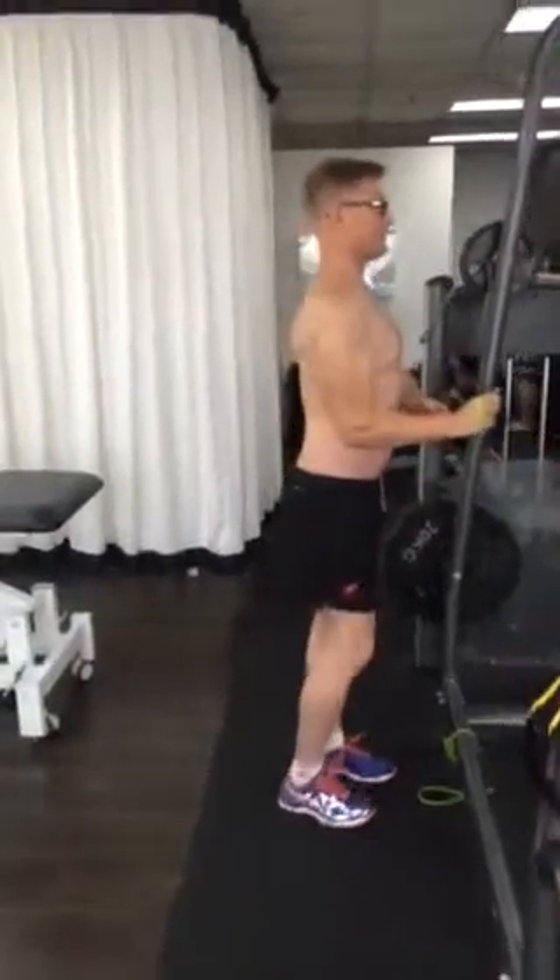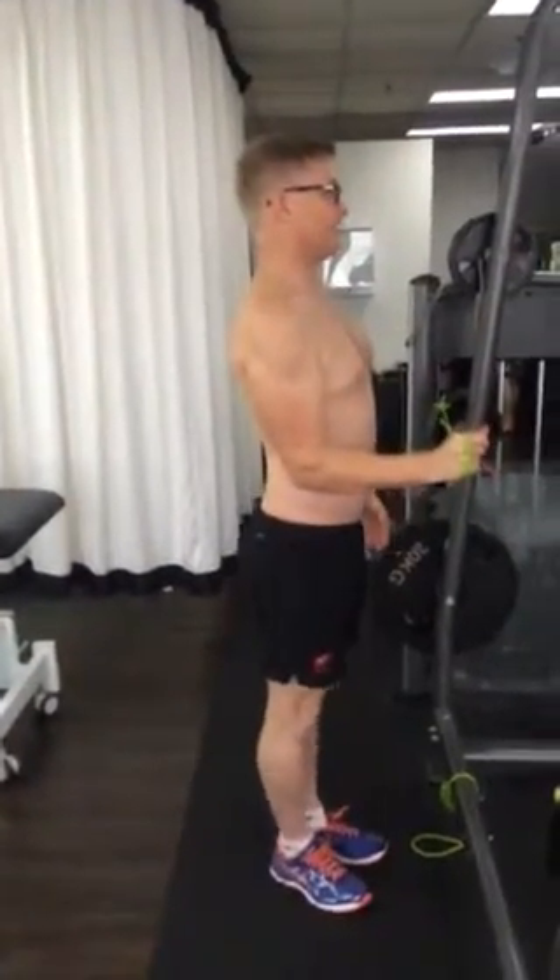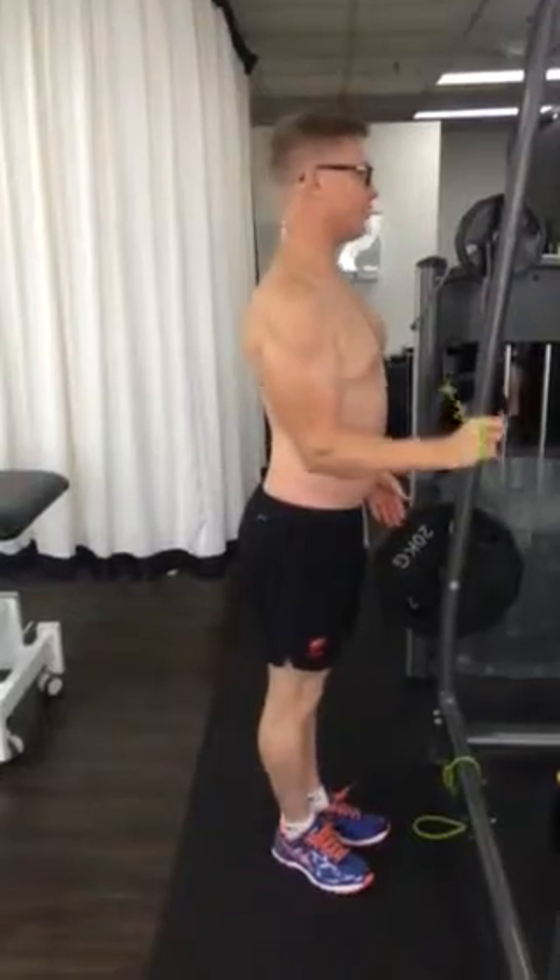First exercise: shoulders back and down, take a step aside, hold that position — eight second hold.